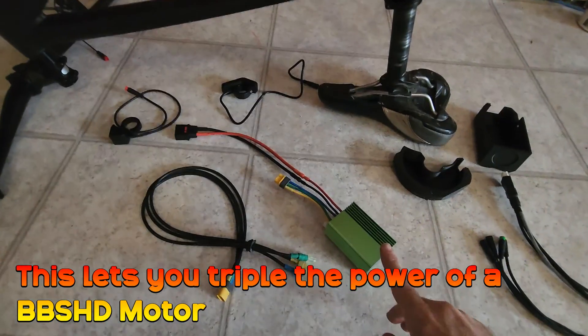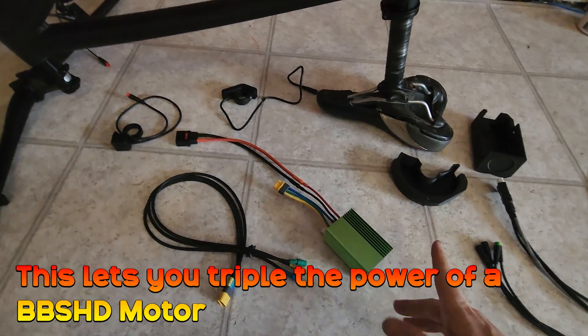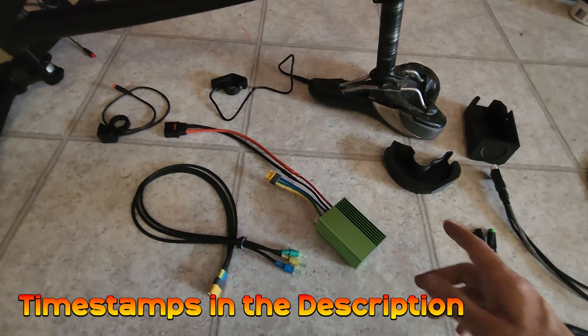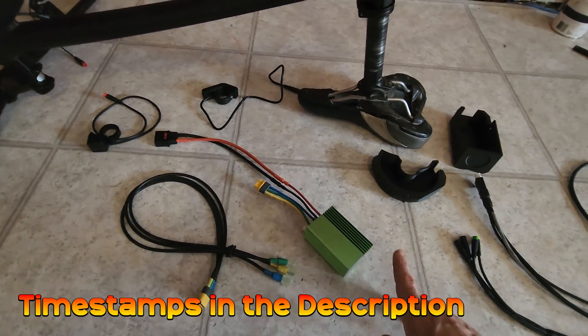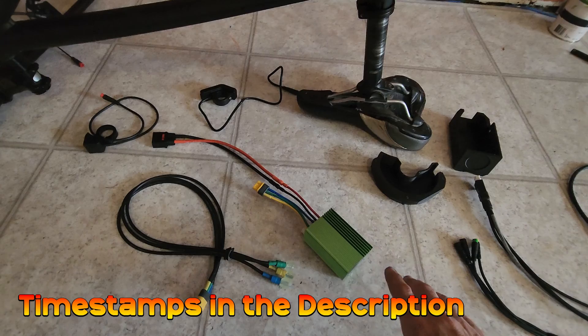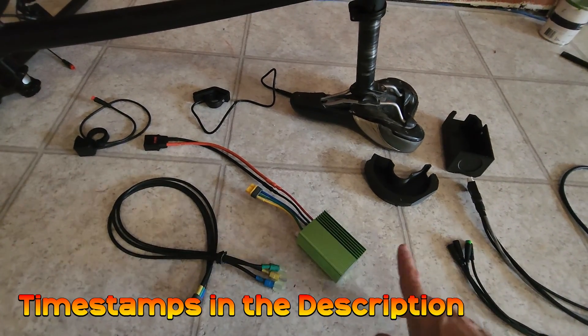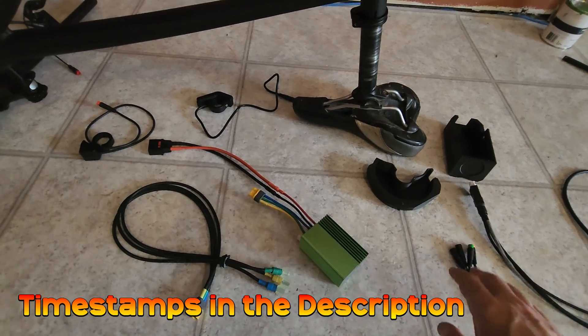We're going to go over the kit and the install and you can see why we make the best thing on the market for this motor. The whole video is timestamped so if you look at the description you can jump to particular parts when you're doing your own install, and if you're using some other kit this video is going to help you as well.